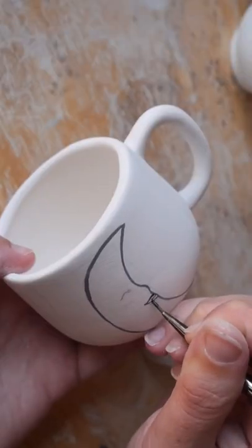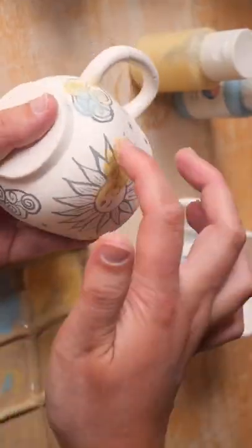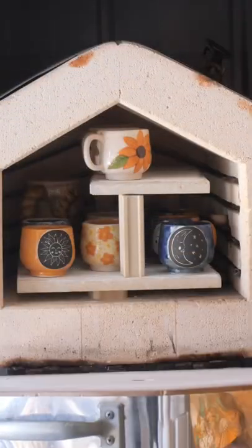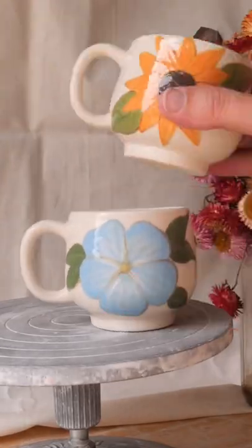I actually had so much fun pairing different ideas together — I did four different designs in the end. One set is a carved-out sun and moon surrounded with glaze. The second is a 90s bedspread dream with swirly cloud suns, moons, stars, and colored glaze. The final two I couldn't fit in this video, but I did sunflower versus moonflower and blue versus yellow daisies.